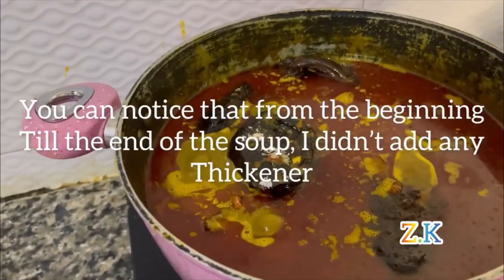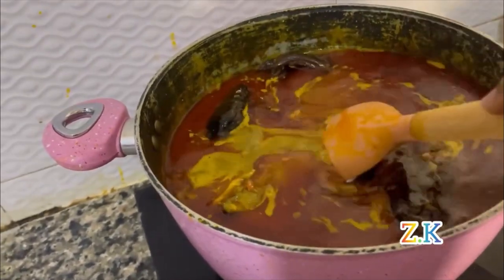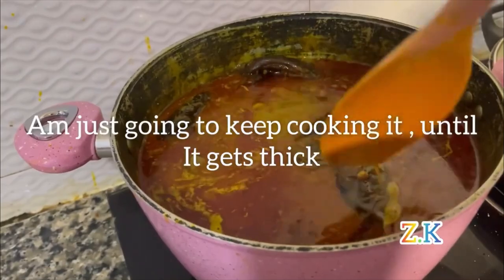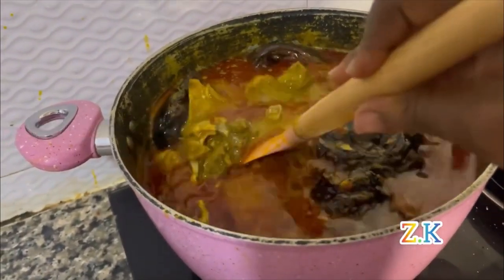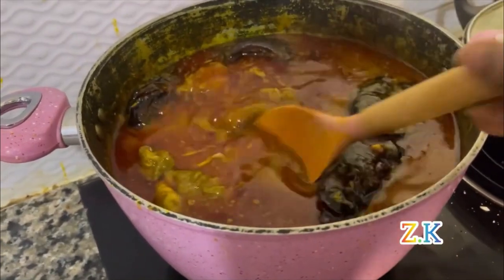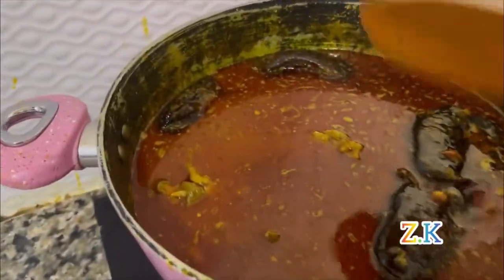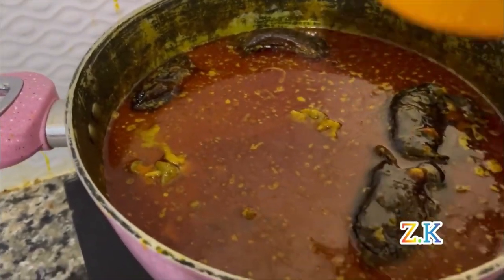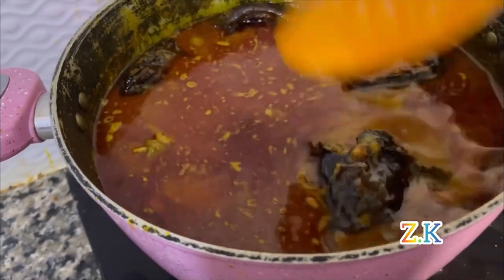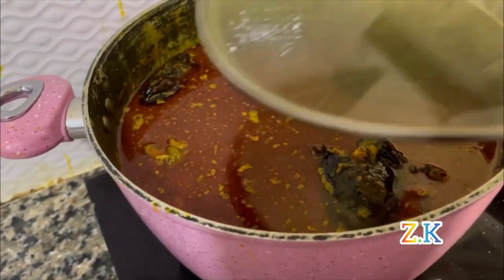From the beginning to the end of this soup, I didn't add any thickener. I'm just going to continue cooking until it gets thick by itself — I don't need to add anything to make it thick. If you allow the soup to get thick by itself, that's when you get the correct taste. Just cover it and allow it to boil for about 30 minutes.